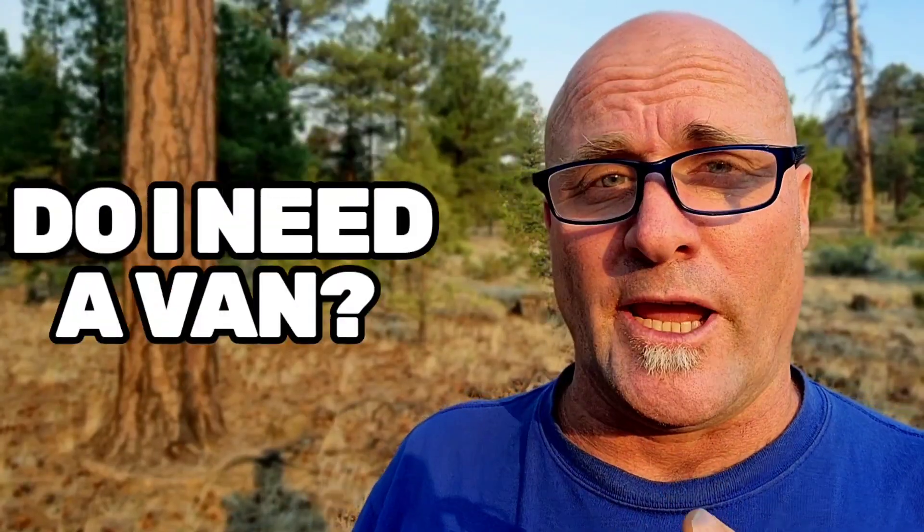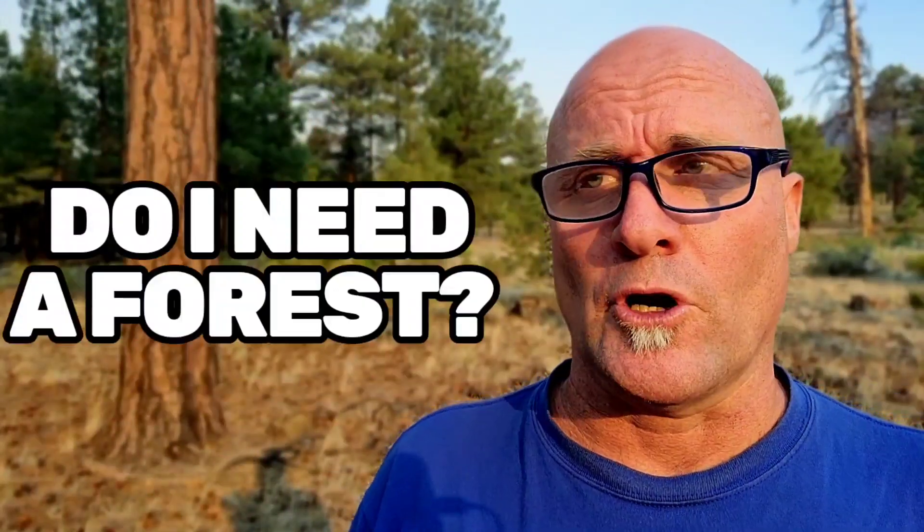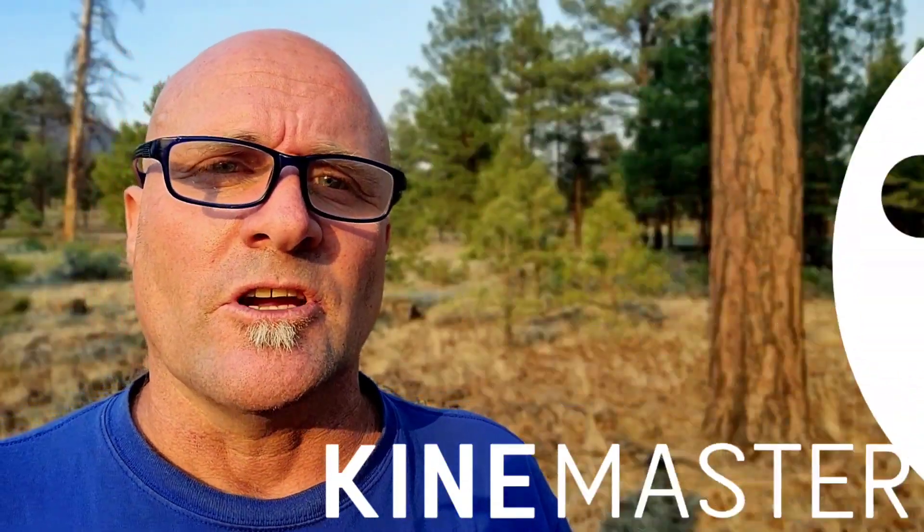All right, I hope you had as much fun watching that as I had making it, and that you want to make one yourself. I know the important questions in your mind: do I need a van? No. Do I need to go to the forest? No. Do I need to clone myself ten times? No multiplicity here. Do I need a bunch of changes of clothes? Yes you do, but aside from that, all you need is a serious, stable tripod, KineMaster, your camera, and commitment.